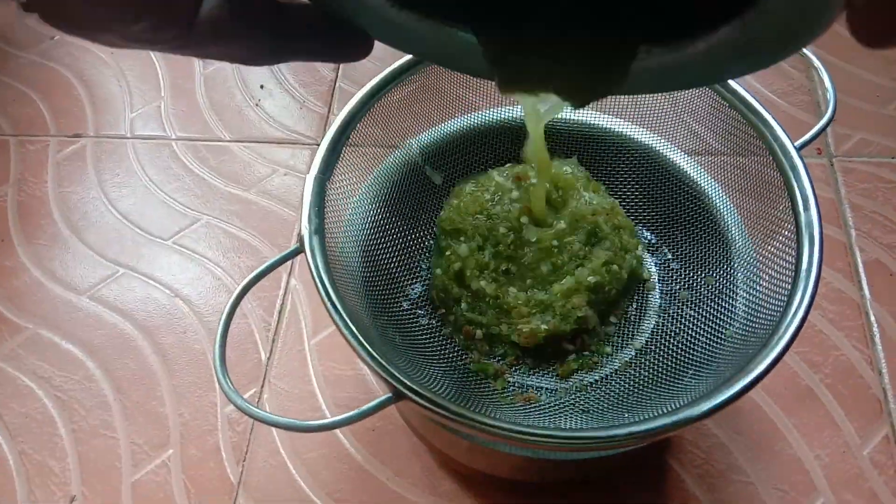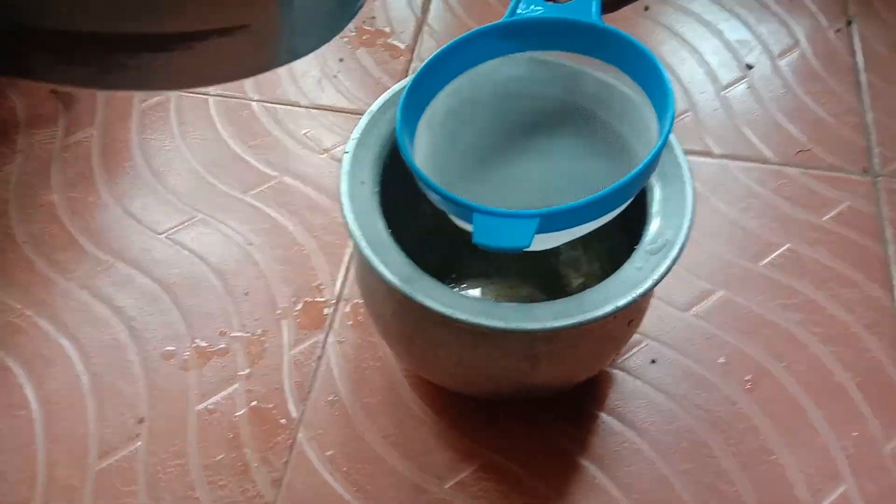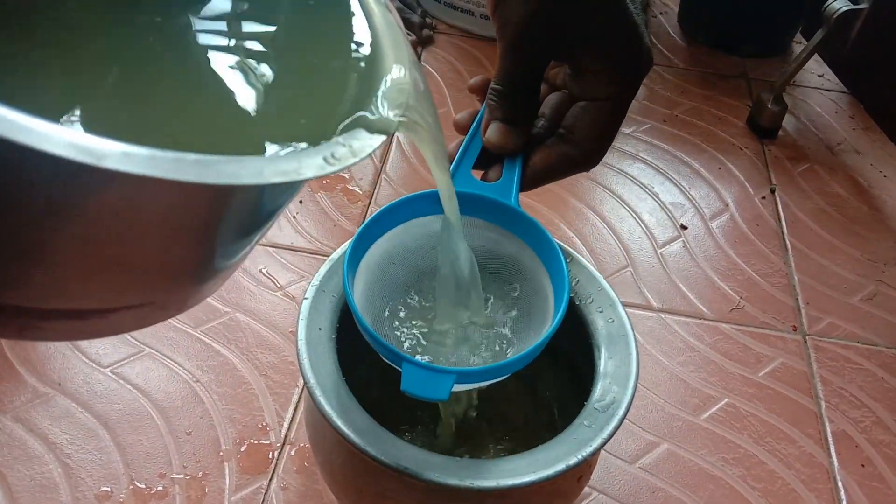I am filtering it, but there are still particles which can block the holes of the sprayer, so I am filtering it again.